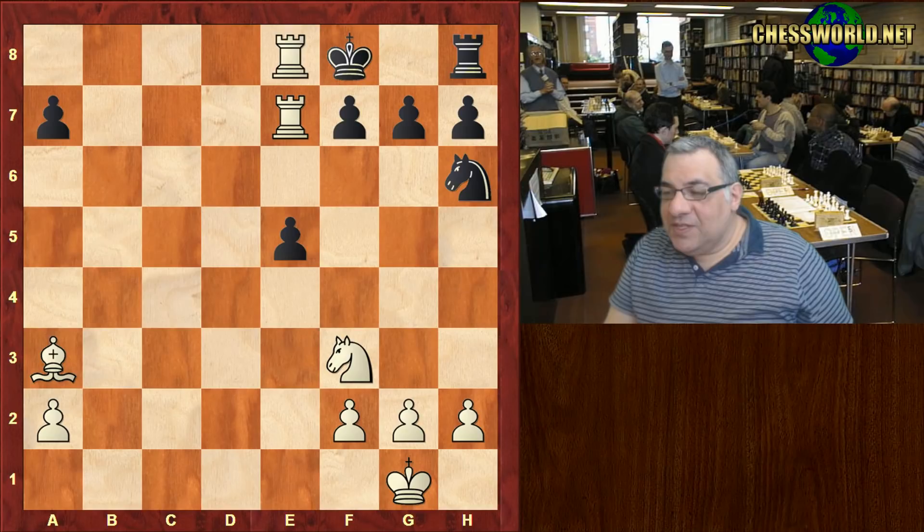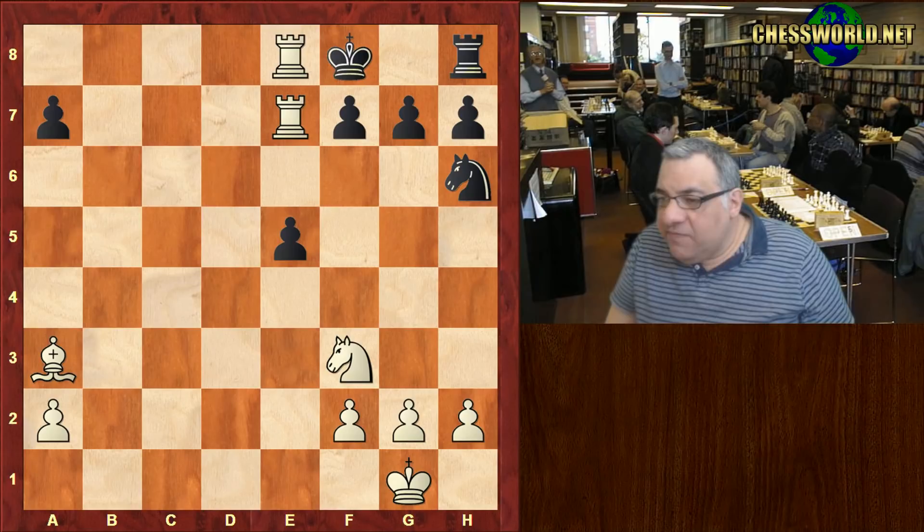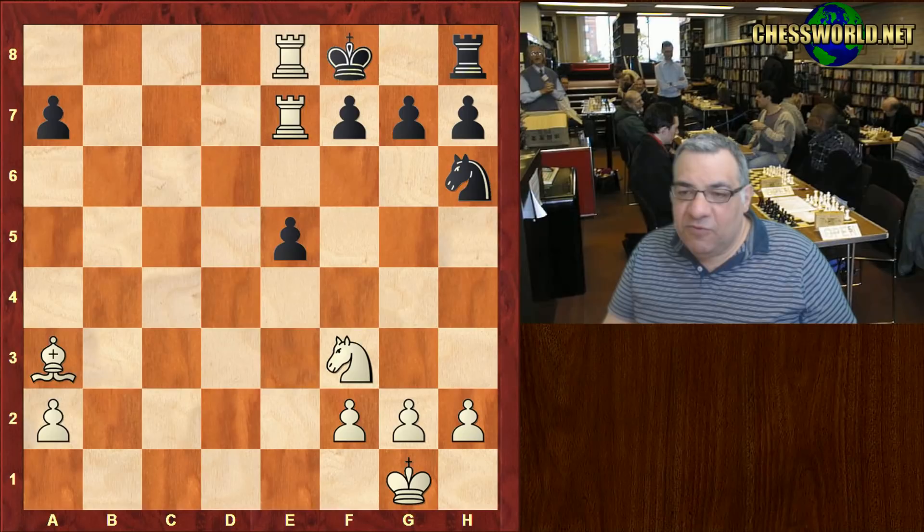A pretty final position with the rooks delivering checkmate — another fun game of Paul Morphy against one of his relatives. Ernest Morphy, by the way, claims that no one formally taught Morphy how to play chess; he learned the rules by observing games between himself and Alonso, Morphy's dad. A cute game showing that castling queenside is not escaping the wrath of Paul Morphy. Comments, questions, likes — thanks very much.